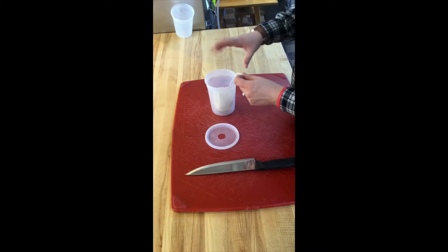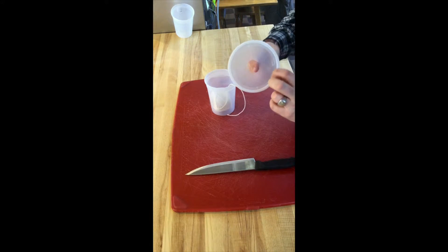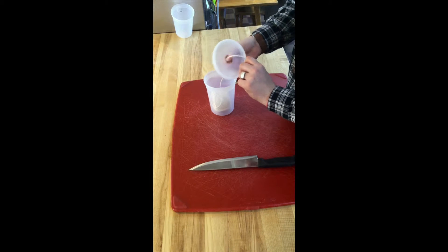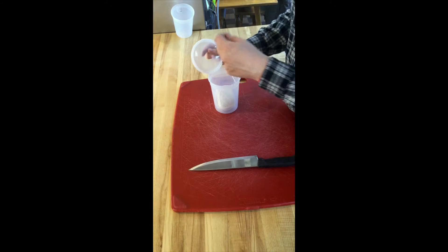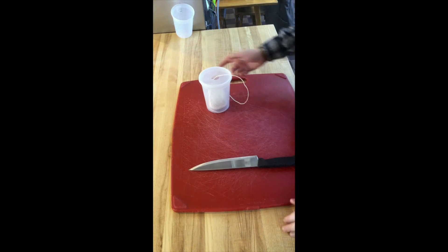I dropped my string inside, but not wanting the string to just pull out freely, I took one of the lids and cut a hole in the center using just one of our knives. Then I popped the string through the hole and there we go.